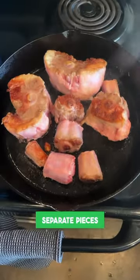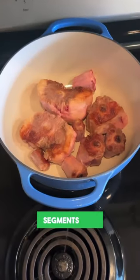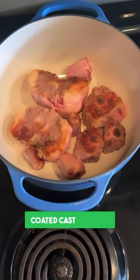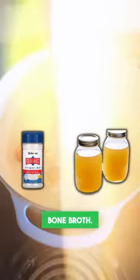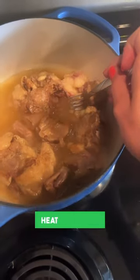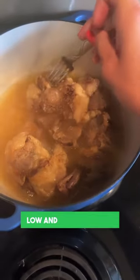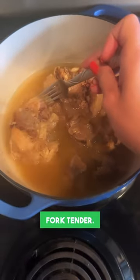I cut it into separate pieces and then browned each side in hot lard. Then I placed the segments into my ceramic coated cast iron pot and added salt and about 2 cups of homemade bone broth. I covered it and cooked it on medium-high heat just until boiling, then turned the heat down to a simmer and cooked it low and slow for 4 hours until it was fork tender.